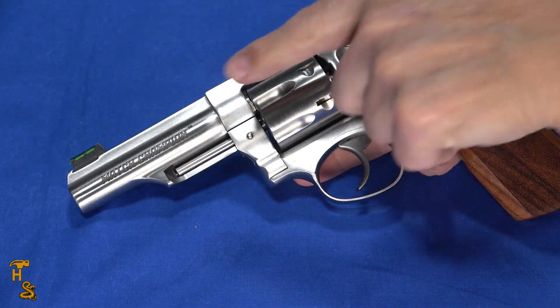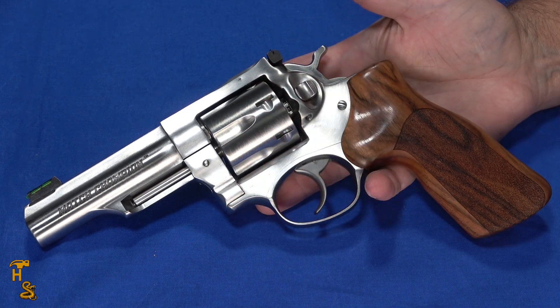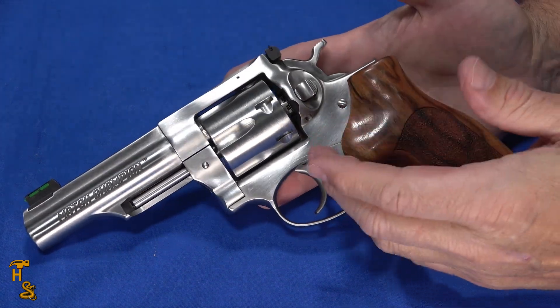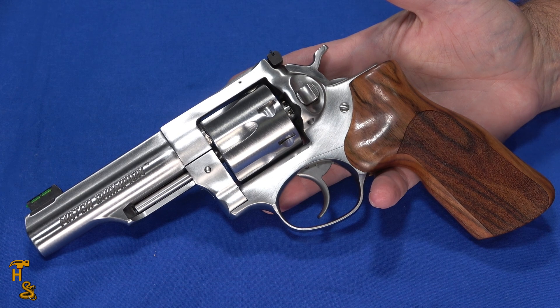It's 9.5 inches front to back and weighs 37 ounces — there's nothing small about this. But this isn't meant to be a deep conceal revolver. This is for home defense, competition — and people do actually compete with revolvers — range use, and collection. If you're looking for deep concealment there are much better suited options on the market. You could carry this concealed but it's bulky compared to many other choices. As a nightstand gun, though, this would actually do well.